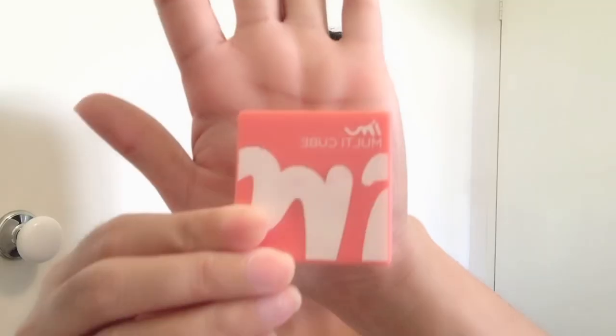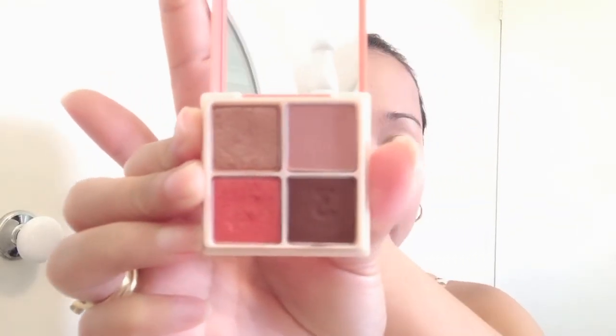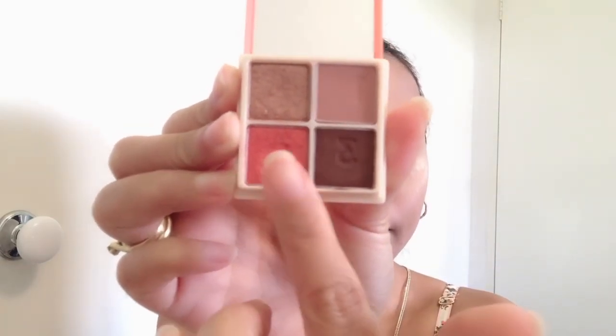For my eyeshadow, I'm using this I'm Lily Cube, I'm Mimi. I bought this one from EAS Style. Look at that shade, so beautiful. Kuha tayo nitong shade na medyo may pagka-pink-rosy. You can use your metal finger or you can use your eyeshadow blending brush.